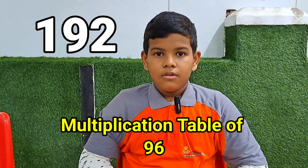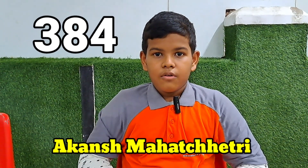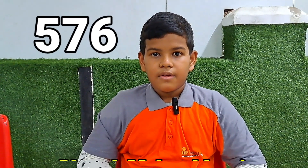96, 192, 288, 384, 480, 576, 672, 768, 864, 960.